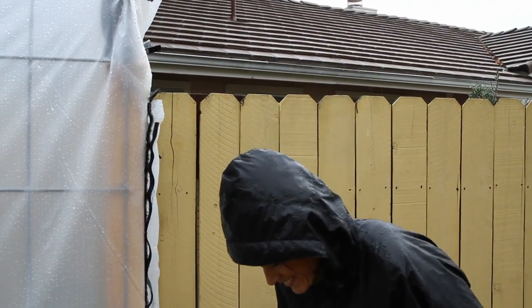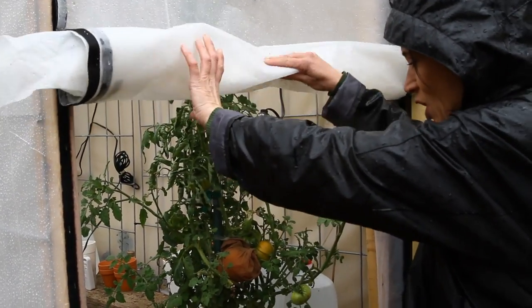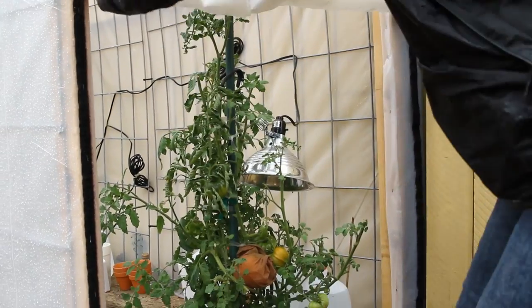Oh my gosh, this Kellogg's breakfast plant is looking so good! Protecting it from the rats with pantyhose — wow, I can't wait to harvest it.